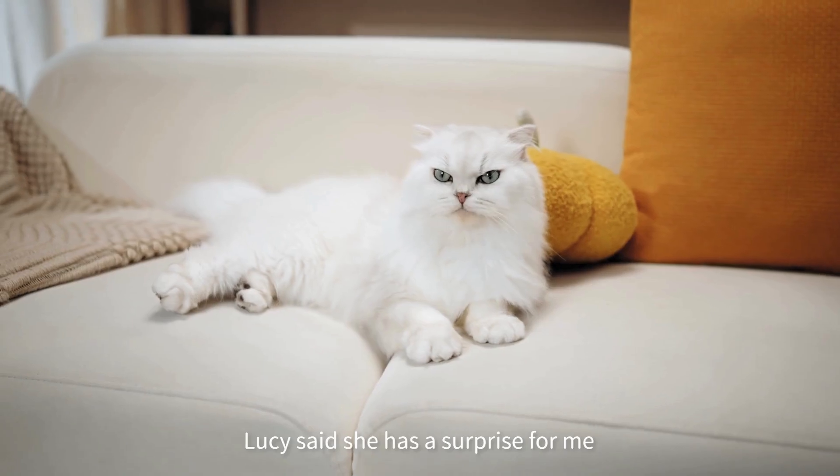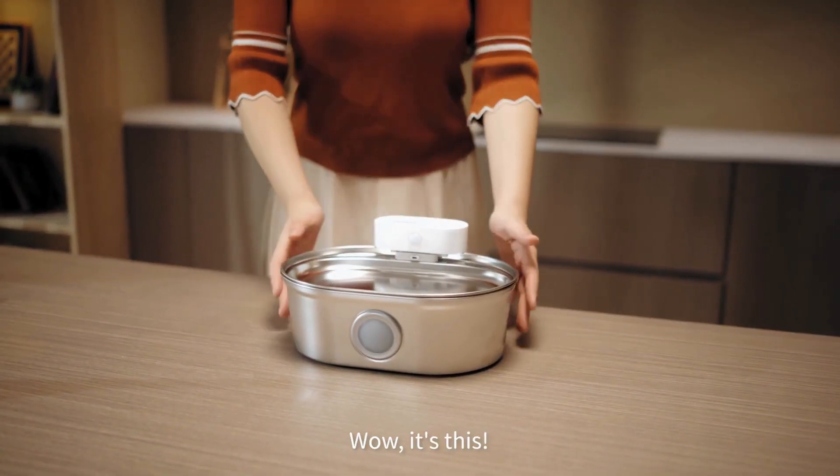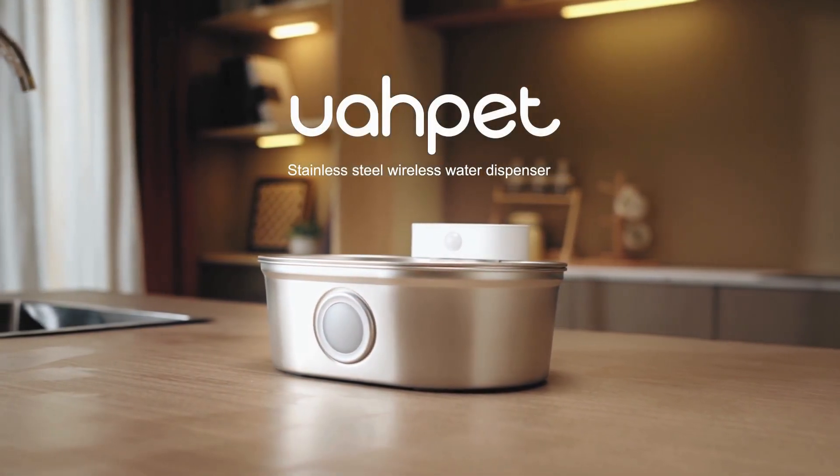Hi, I'm Andy. Lucy said she has a surprise for me. Wow, it's this! The U-A-Pet Stainless Steel Pet Water Fountain.